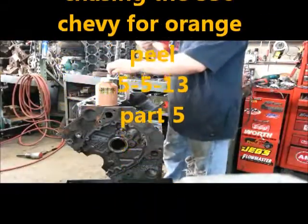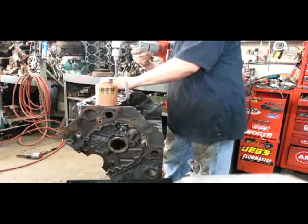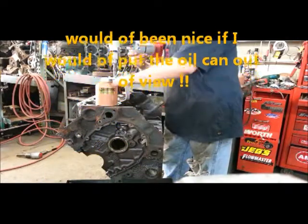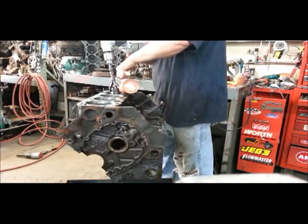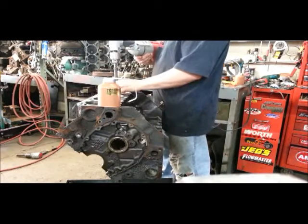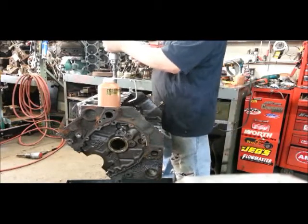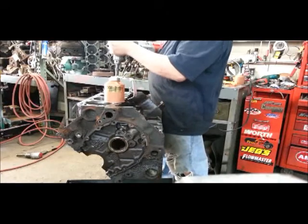We're going to do a rigid hone on the right side of the motor. I got the left side done already. I'm just using a parts cleaner as my lubricant — make it a little bit tighter. You always want to make sure you're doing an up-and-down motion. My spout fell off, otherwise I have a spout on there.